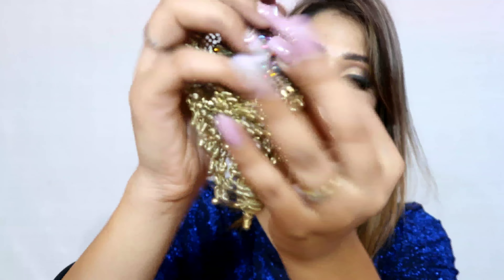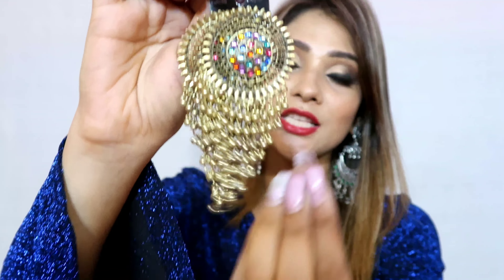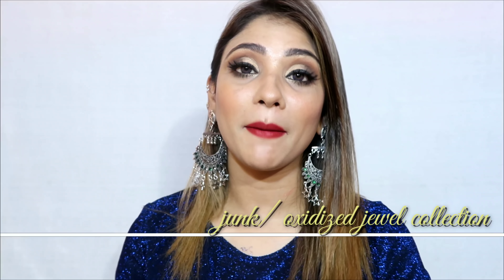The last jewelry piece is a gold-colored sturdy earring, and then there are also these earrings with a small chain hanging from the bottom. These are also very beautiful in gold color and very affordable since they are not German silver, but still good quality and not very heavy. This is my last jewelry piece in this junk and oxidized collection.